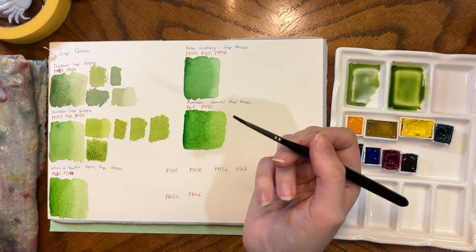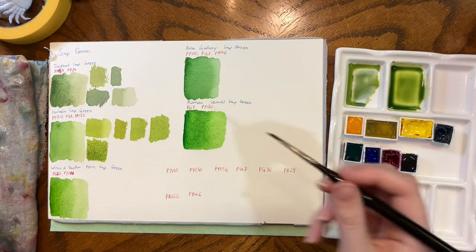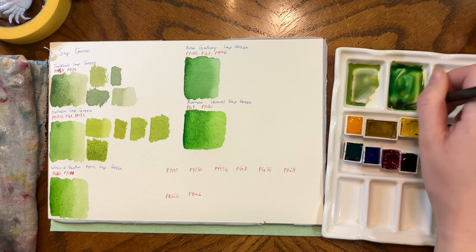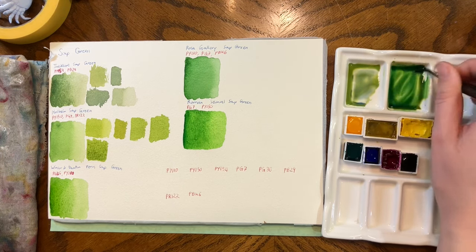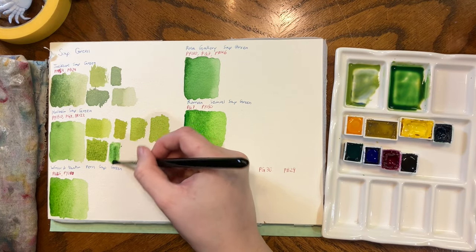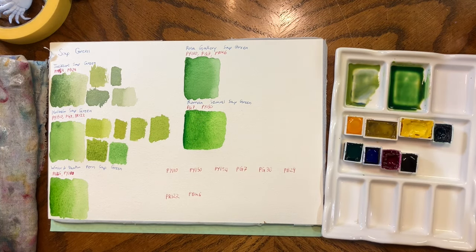Honestly, I didn't think the Jacksons one was going to be the easiest and that this was what was going to trip me up. Let's see how that dries down — that might be it.